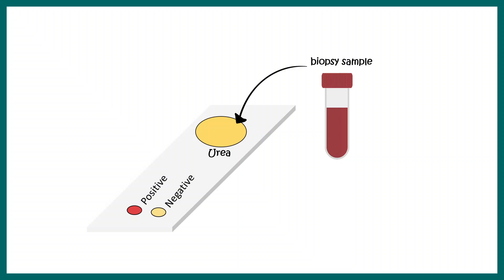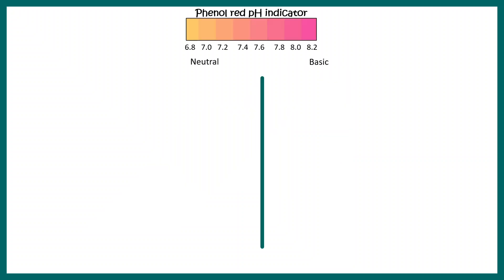The yellow patch contains urea and a pH indicator known as phenol red. When the environment is near neutral, phenol red appears yellow — that is why the strip is yellow by default. When the medium becomes basic and pH rises, the color becomes reddish.